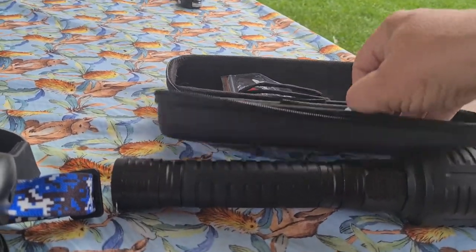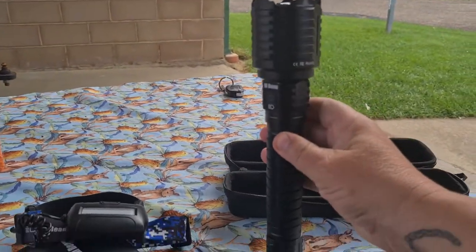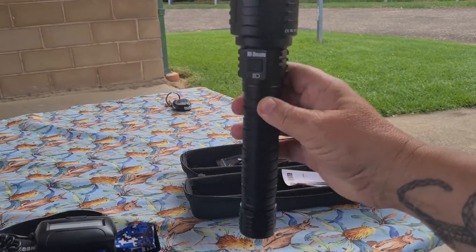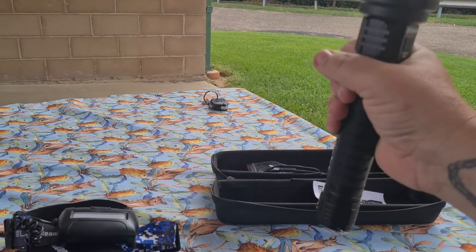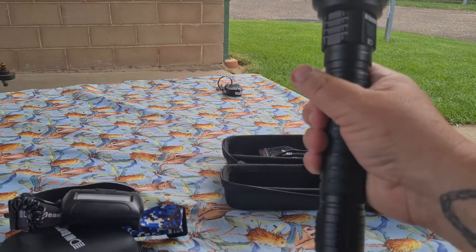It's got a little booklet for instructions. That's the size of it — it's not overly heavy. It's got a little bit of weight to it, but it's not crazy heavy.